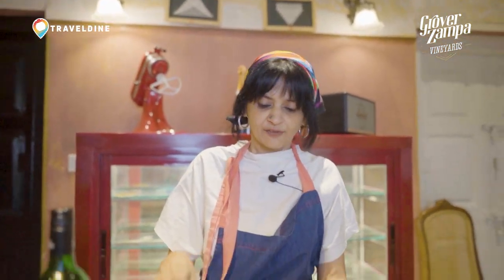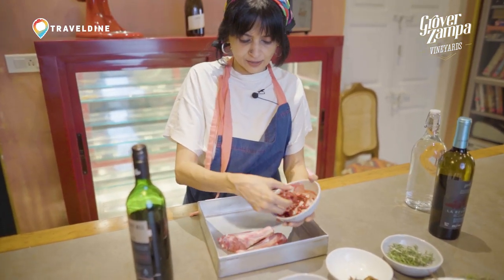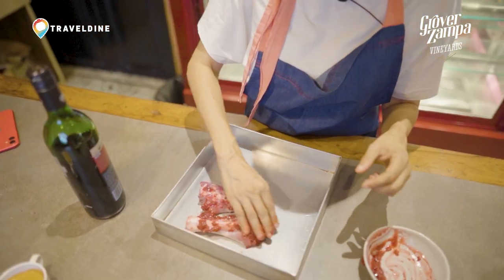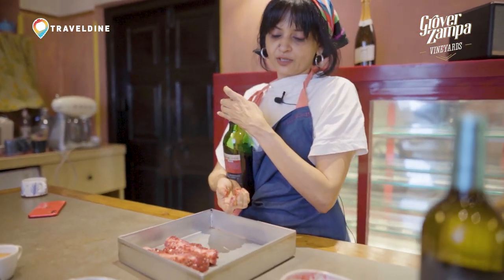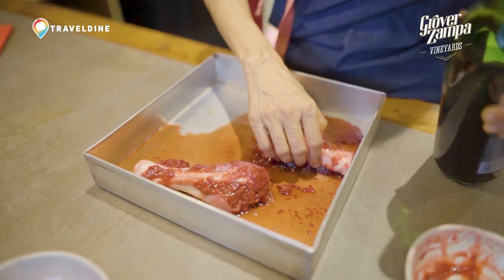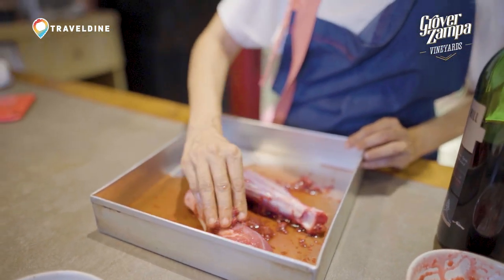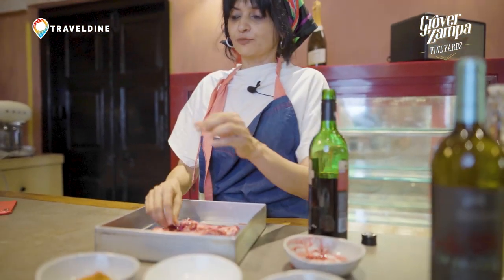We're going to start with the raspberry — everything acidic — and this lamb has been cleaned. Then we're going to add the wine as well, because the acid in the wine helps break the fat, but it also imparts a great flavour and actually tenderizes the meat, giving you a very nice succulent lamb shank at the end.